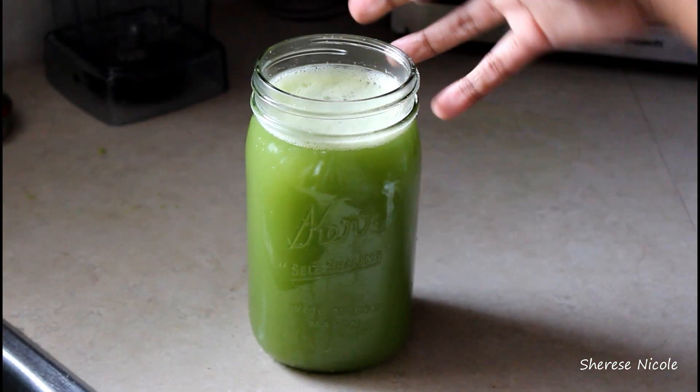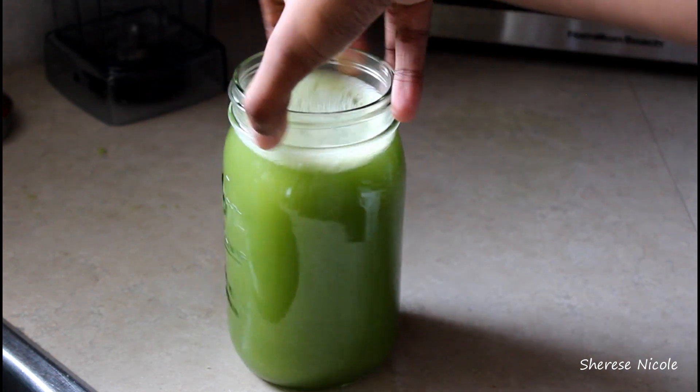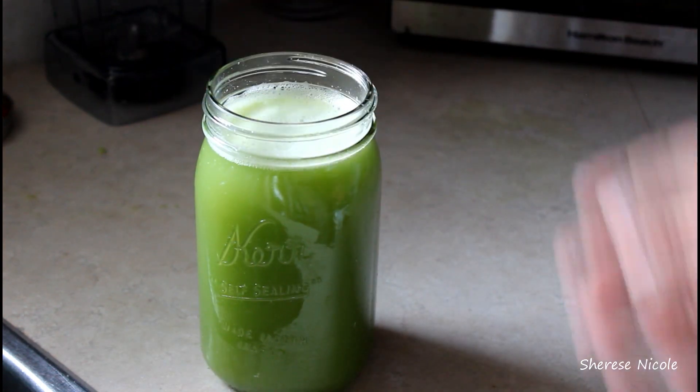Hey everyone, welcome back to my channel. Today's video I'm going to be showing you how I made celery juice using my Vitamix. If you'd like to see this, please continue watching.